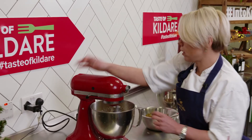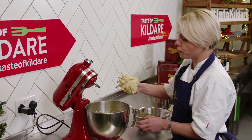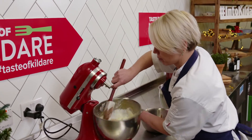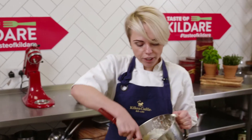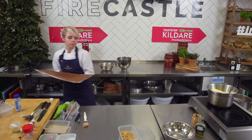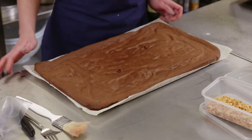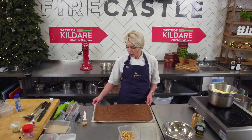So our cream is ready. It's nice and fluffy, mousse-like cream. I put it earlier in the piping bag. So that is our sponge — this is a pre-made sponge, which was baked for 20 minutes at 180 degrees on the fan.